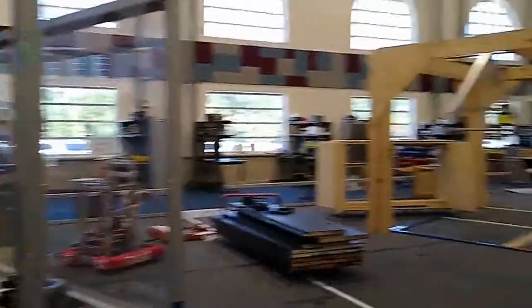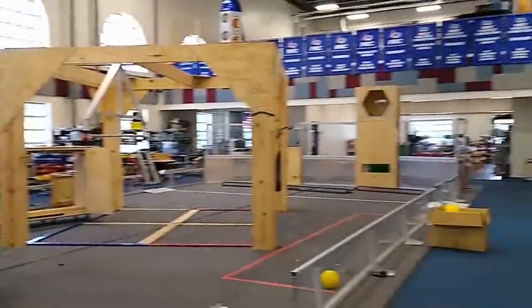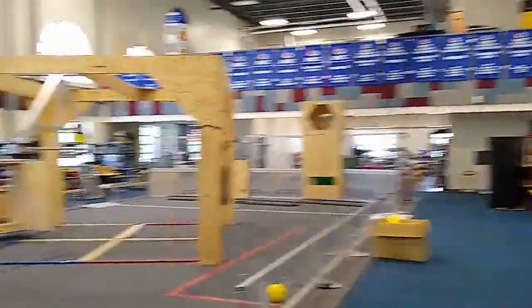We're going to take a quick look at the field here. We had people build all those field elements. You're looking back toward the conference room and office.